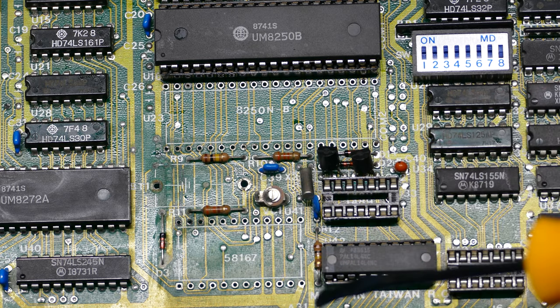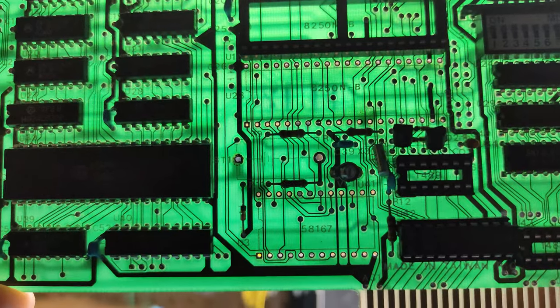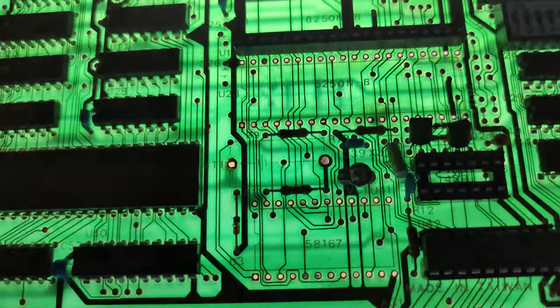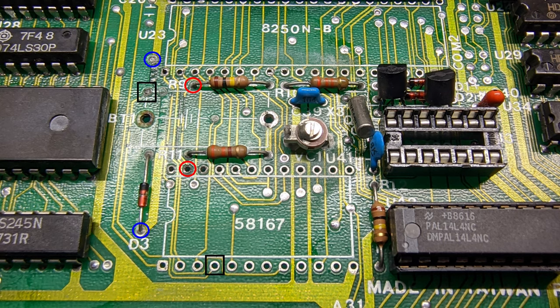Then we'll move on to putting in the new battery, the CR2032. If you're tracing connections on a two-layer board like this, you can hold it up to a bright light for a better view of the traces. To keep track of everything, I took a high-res photo of the board and put in markers for where things should be connected and where there could be issues — because once you put the sockets and ICs back in, it can be really hard to remember where things went.